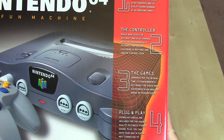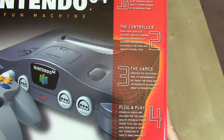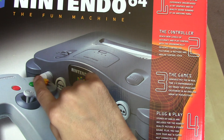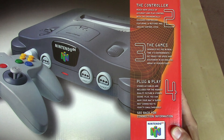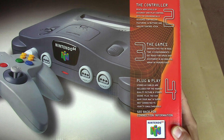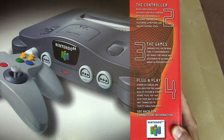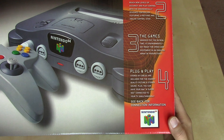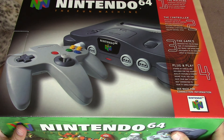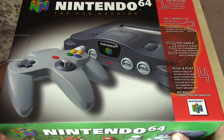The games' graphics put you in real-time 3D environments with an endless array of perspectives — those C buttons were used to control your camera. Plug-and-play stereo AV cables are included for the highest quality picture and stereo sound, and you can have your N64 and Super NES connected to your TV simultaneously. There's a note on the back with connection information, because this was the transition point where RF was no longer the norm and composite video with stereo audio was the standard.